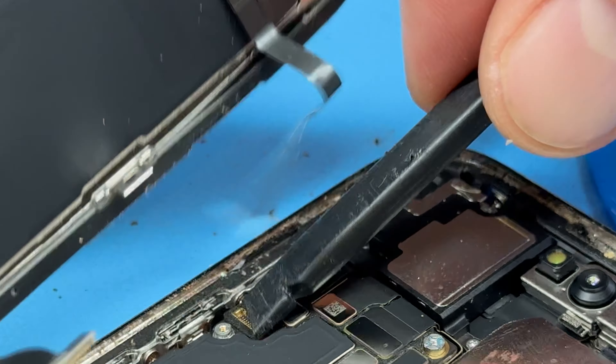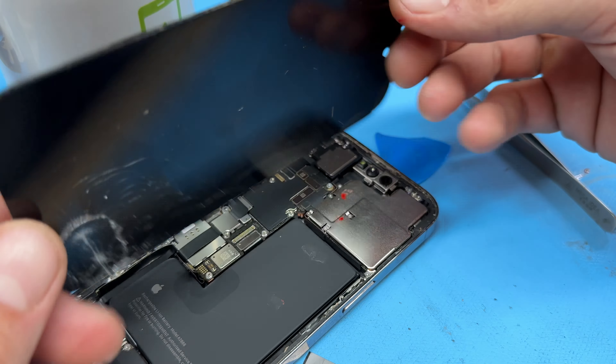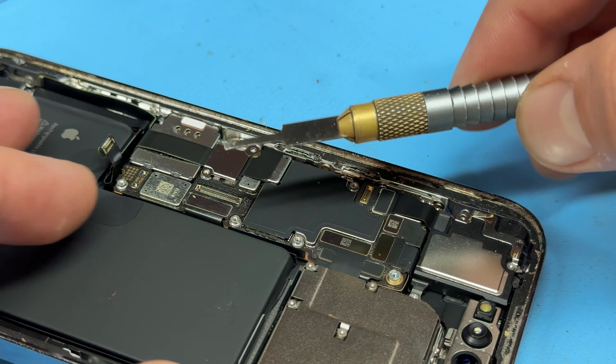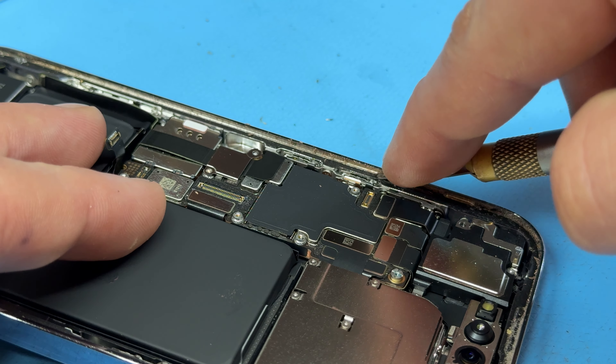Now that you've got the screen open, it's a good idea to place a weighted object like a mug just behind it so it's nice and sturdy and frees up both hands. We're now going to take a tri-wing screwdriver and remove all the screws that hold down the shield protecting the logic board. There's one just hiding here.